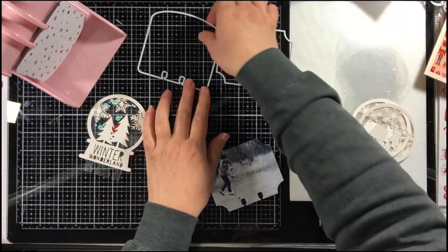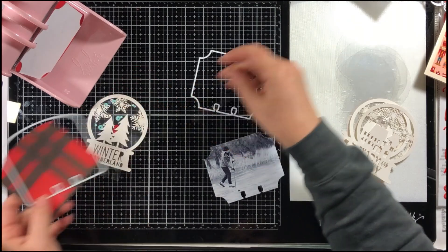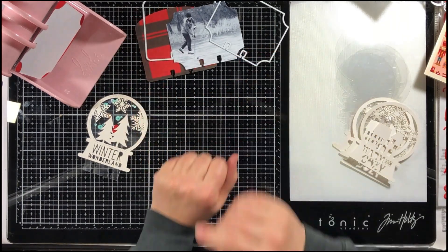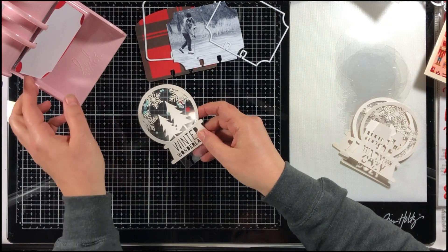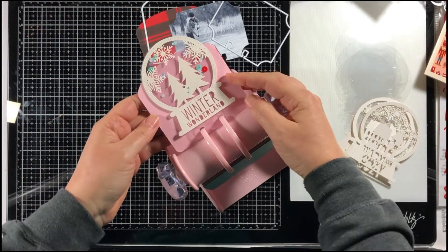There are a couple things that help when using the memory decks. There are two dies here. The one die I'm using has a rounded top and the other one has curved corners. I'm using the rounded top ones for my pattern paper and cardstock cards, and I'm using the one with the rounded corner for my photos.